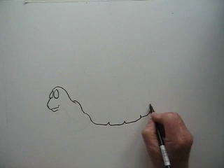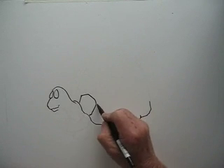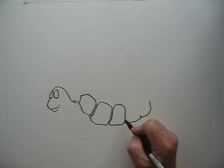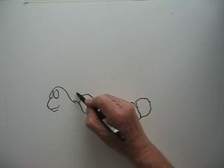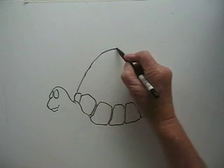And now we'll draw the shell. A tortoise shell is made up of several little platelets, I think you'd call them. And here we are — this is the pattern you see on the shell. Another one there, let's put one there.